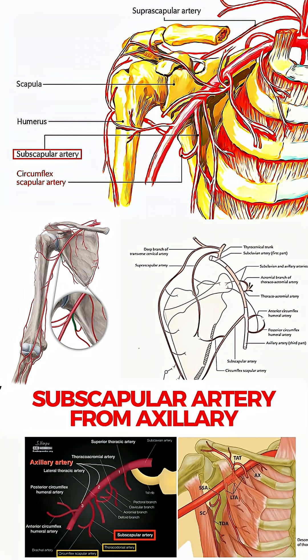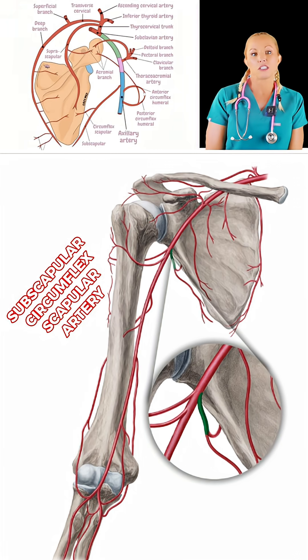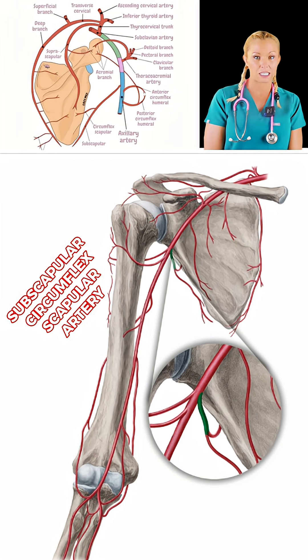Its blood supply comes from the subscapular artery, which is a branch of the axillary artery, and it has contributions from the subscapular and circumflex scapular arteries.